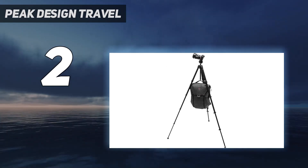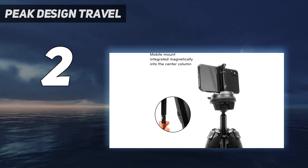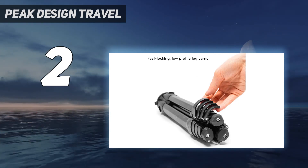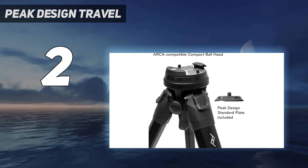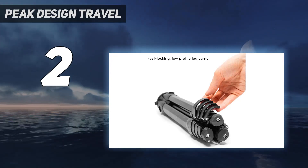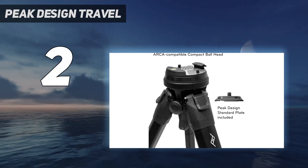In our Peak Design Travel Tripod review, we praised how small and compact the ball head design is, noting it's smaller than almost any other tripod on the market. There are no extra levers or knobs sticking out anywhere, which keeps things nice and tidy and easy to transport. The camera plate, on the other hand, isn't quite so good, as you'll need a hex tool in order to attach it — if you're shooting astro in the dark, it's a very fiddly task that you probably could do without.